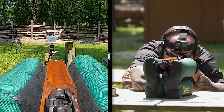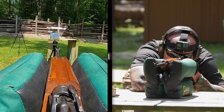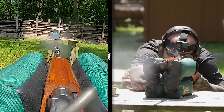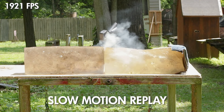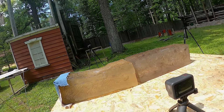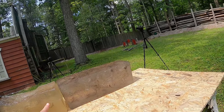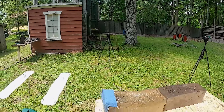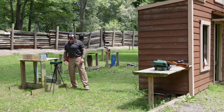Hopefully we can get the chronograph to read this time — I'm going to go slightly to the right. That was 1,921 feet per second, and I pushed that one right down the middle. You can see I'm on the other side of the gel this time — once again, major cavitation. 1,921 feet per second is awfully fast, and it did exit both blocks.